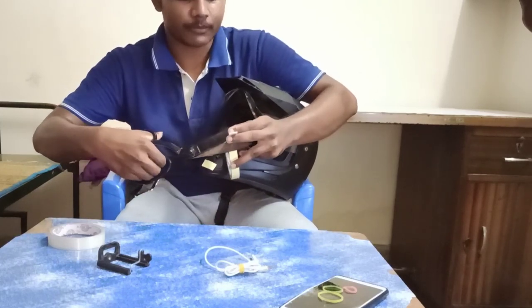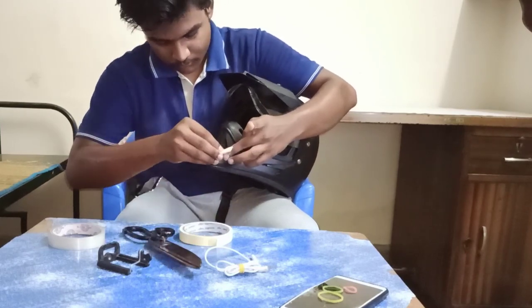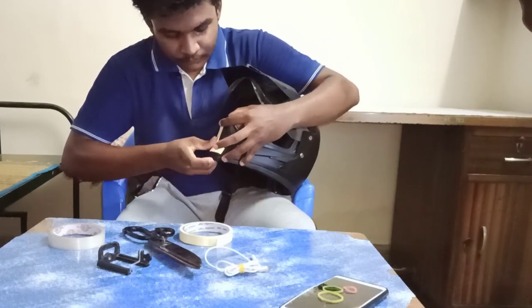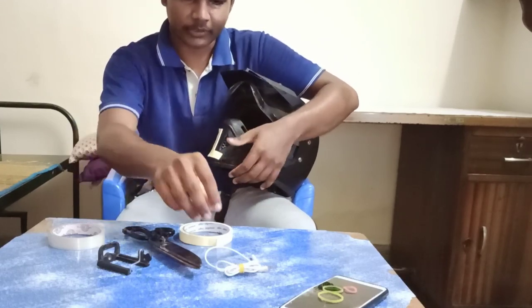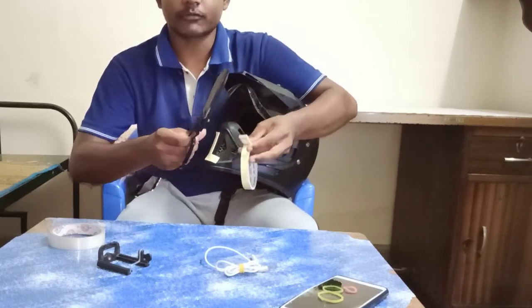Let's cut a little bit — we'll cut the side.